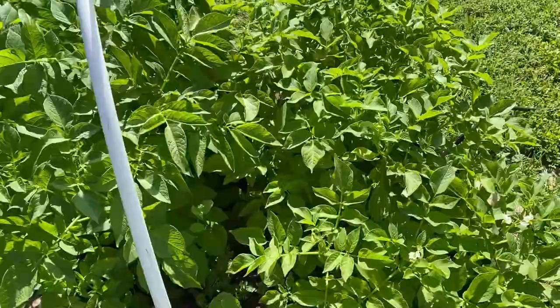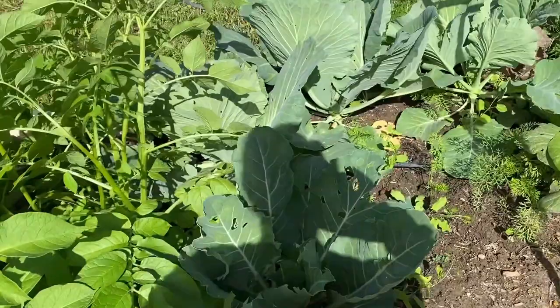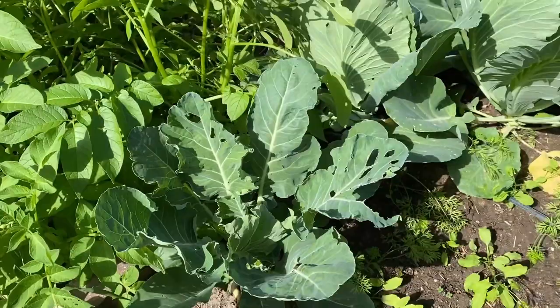Over here in the corner is potatoes, and they're just looking good. They're starting to flower over here on this side, but so far the plants look good and I'll just let them keep going. But over here again is more cabbages, and they are really starting to get eaten. So I'll put out my Sluggo and see if that will help start stopping some of this, because they really are getting eaten all of a sudden.